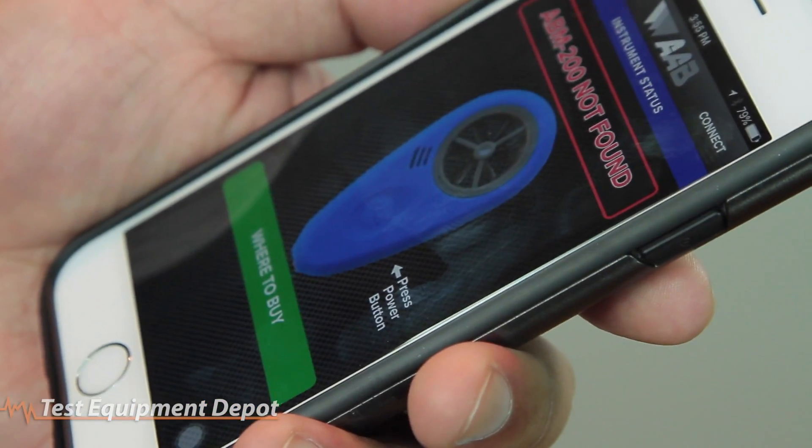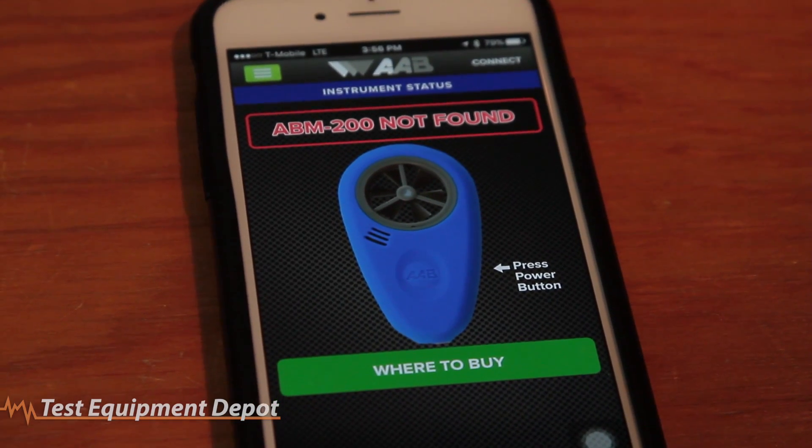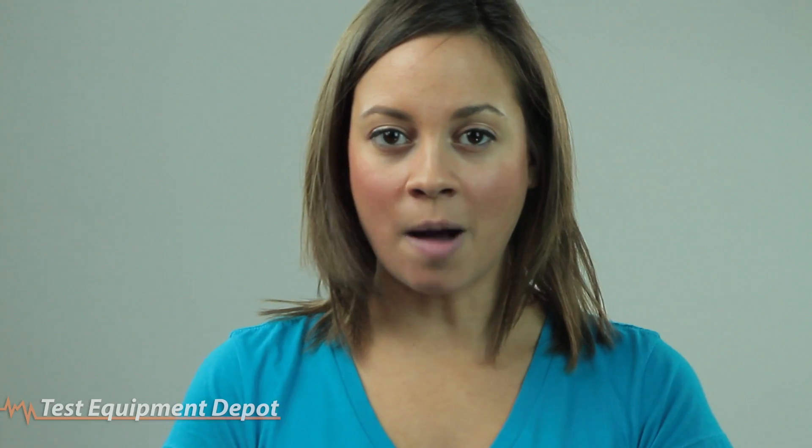The ABM-200 connects seamlessly and immediately to smartphones and tablets utilizing Bluetooth Smart technology. Bluetooth Smart connects 20 times faster than traditional Bluetooth devices, without the complicated pairing process, and uses a fraction of the power for longer battery life.